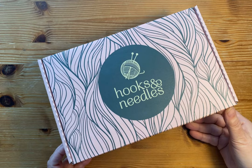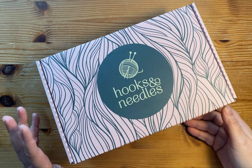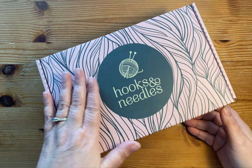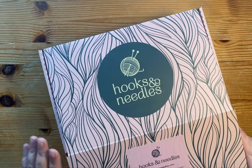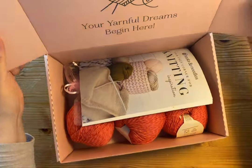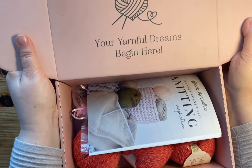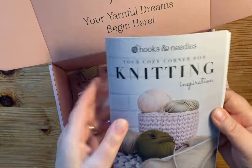It comes in a great box. I actually prefer getting things in plastic, but if there are breakable things I prefer a box. I always feel bad when I throw away these really nice boxes or send them to recycling. Okay, so we're going to open up the box. "Your yarnful dreams begin here."